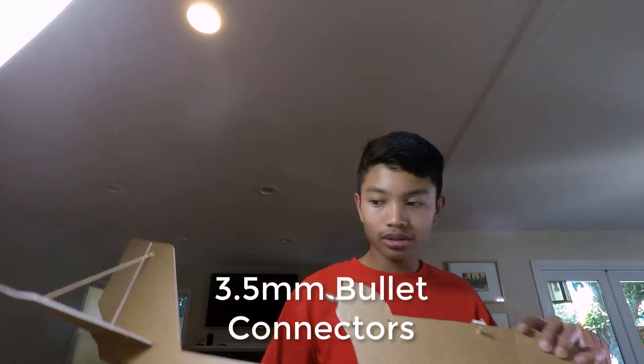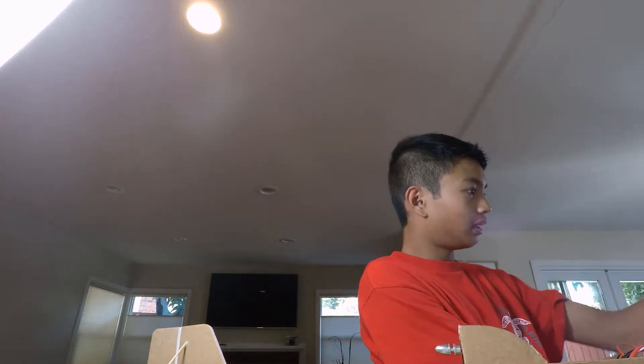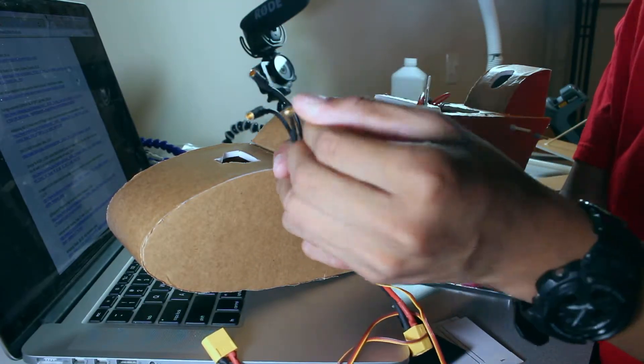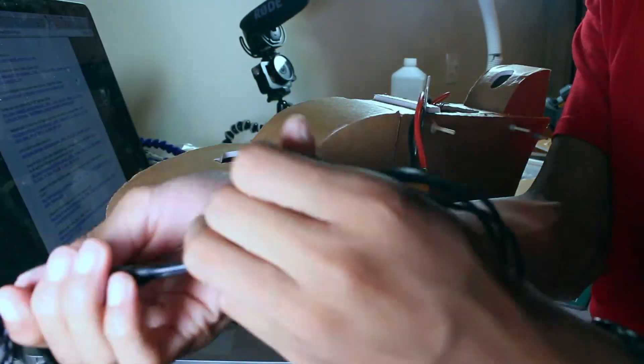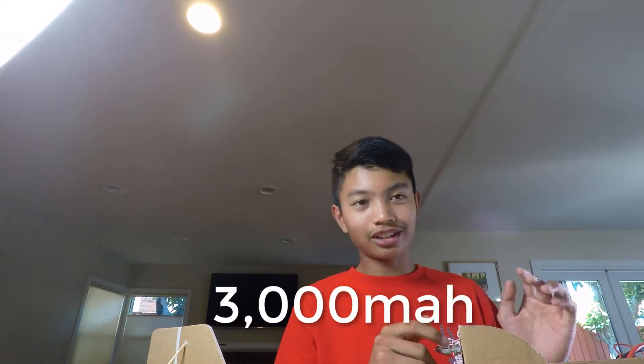You're going to need some 3.5mm bullet connectors that will be used for the motor wire extensions — you can see the extensions here. And then you're going to need a battery: a 3,300mAh 3S Turnigy Nanotech battery. Really, any 3,300mAh battery will work — you can use a 3,000mAh as well.